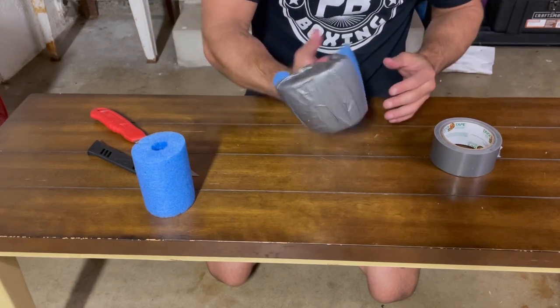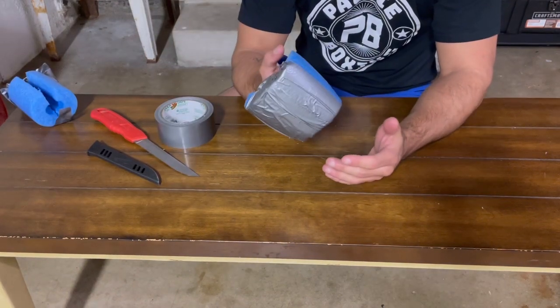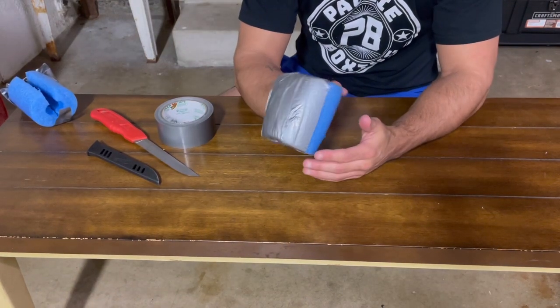Some duct tape, a pool noodle, and that's all you need. Now I'm going to give you a demonstration of how it works on the heavy bag.